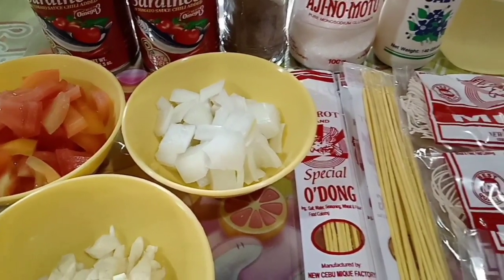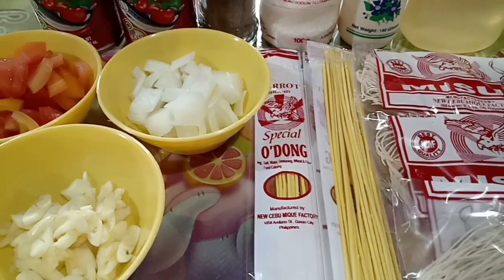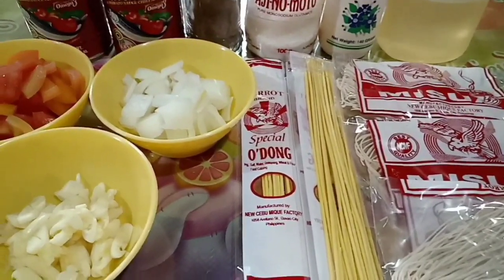Sardines soup with miswa and udong. Sa akin guys, nilalagyan ko siya ng miswa, nilalagyan ko din siya ng udong.